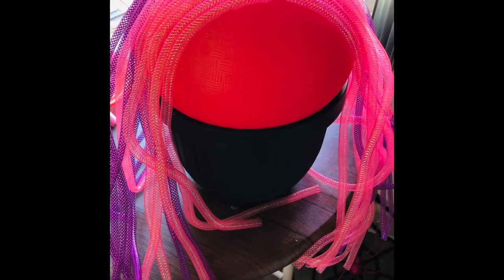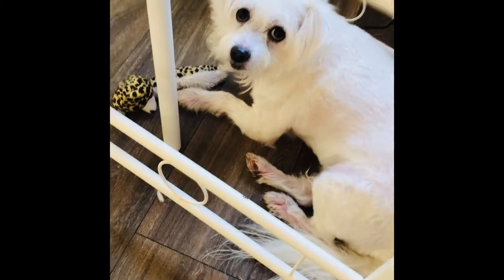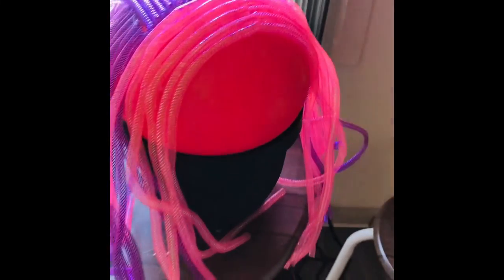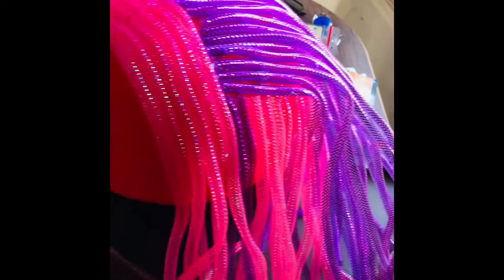I'm not going to sit here and do the whole thing while you guys just wait and wonder what's going on. I did run out of the purple, so I just went ahead and finished it up with the pink. There she is.